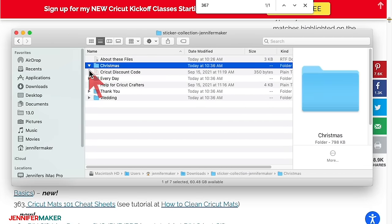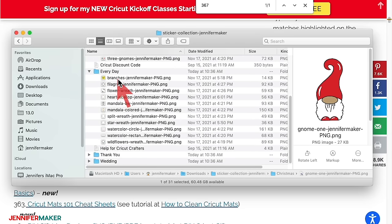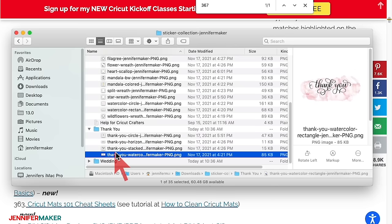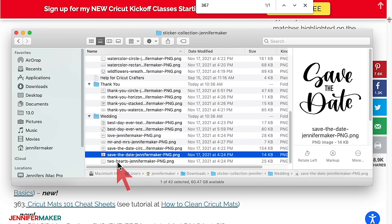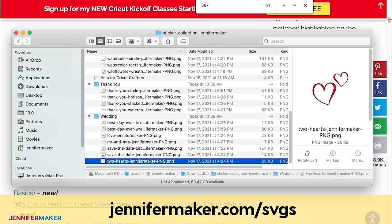There are four folders containing more than 30 sticker designs. I've included four collections: Christmas, Every Day, Thank You, and Wedding. Click on each folder to open it up and see what's inside. If you're unsure how to unzip and upload PNG or SVG files, please watch my SVGs Made Simple training series at jennifermaker.com/SVGS.